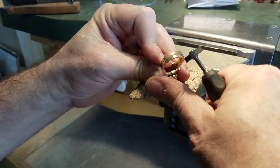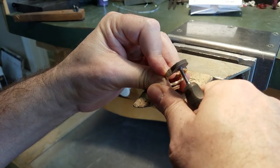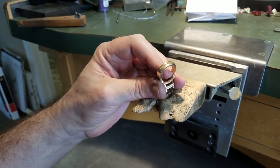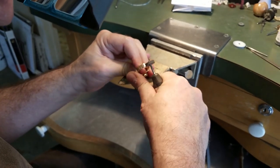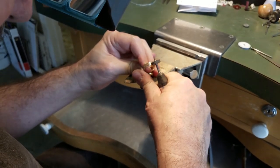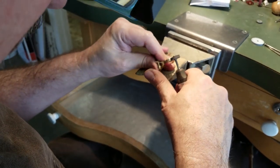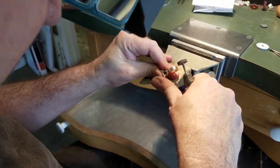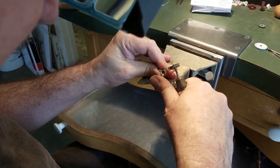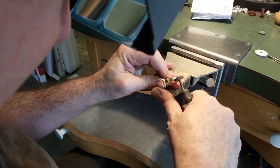When you've got those big buffing machines, split laps and things like that, that's really wonderful. But when you're working with bench tools, you really need to spend your time blending and softening everything, while keeping your lines crisp.